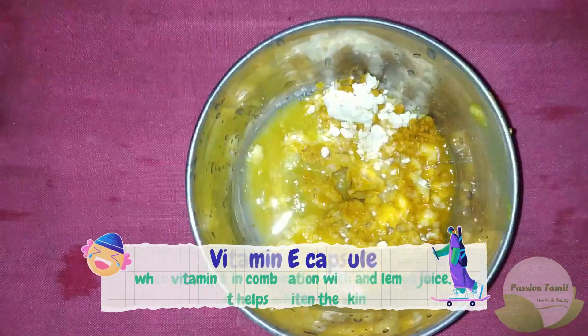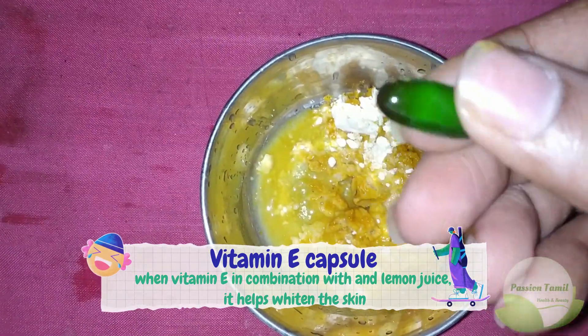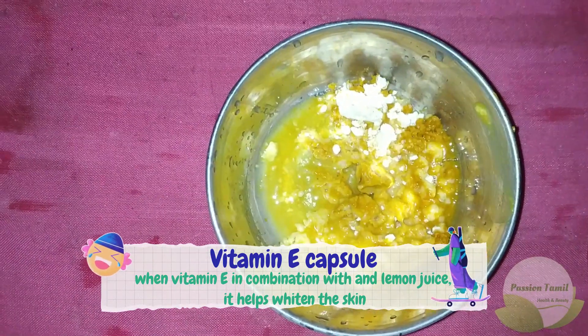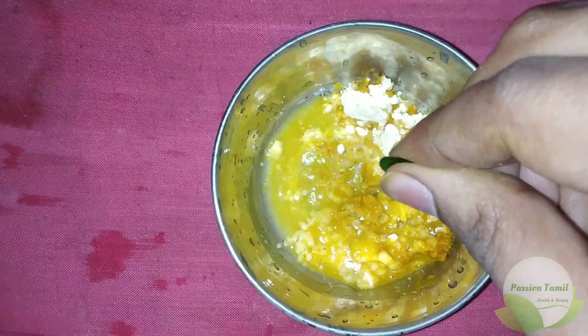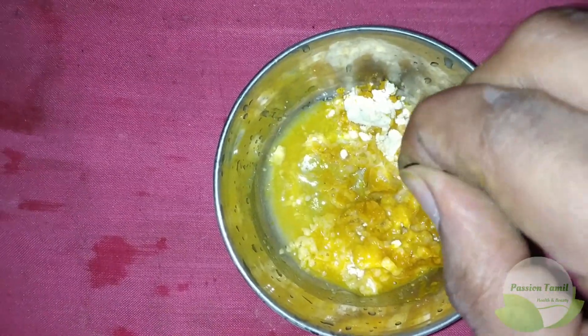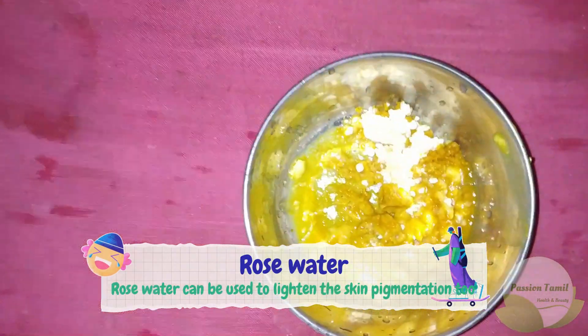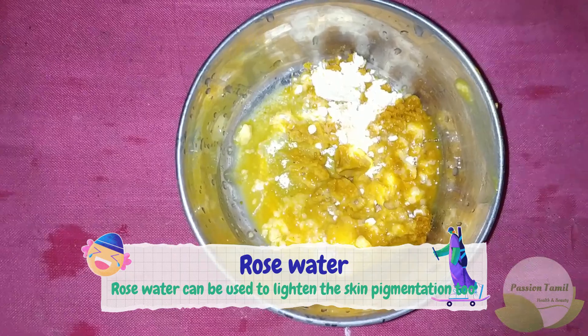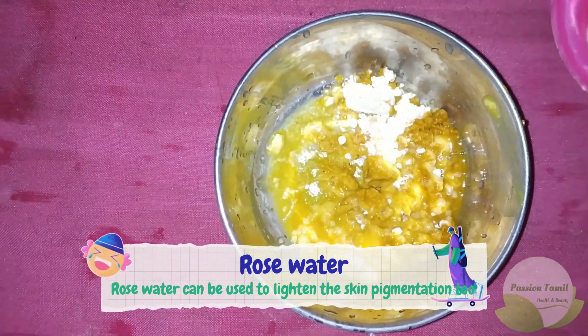The vitamin E capsule is an option. If you have a scar, you can use it. It's very sensitive. If you want to add rose water, you can add rose water. This is for normal or combination skin. If you have dry skin, you can add a little honey.